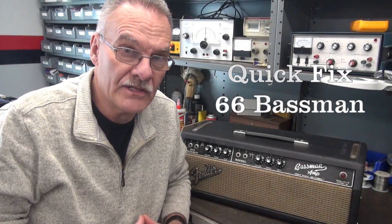Welcome to D-Lab. On the bench today I have a 1966 Fender Bassman amplifier. It came in here in dead condition. The owner said it was playing, then it started humming — louder and louder — and then pop, she died. So let's give it an initial look over and see if we can determine what happened to this poor thing.